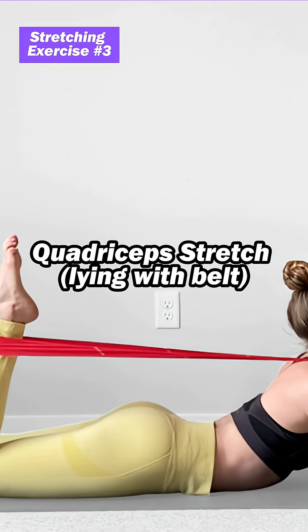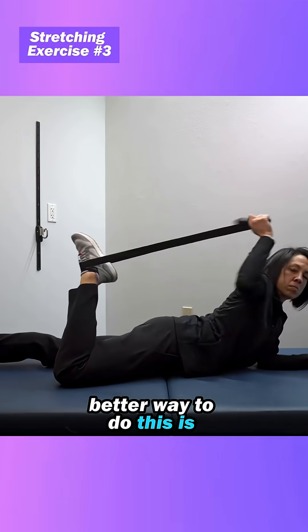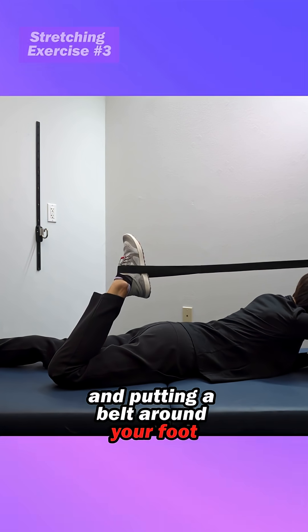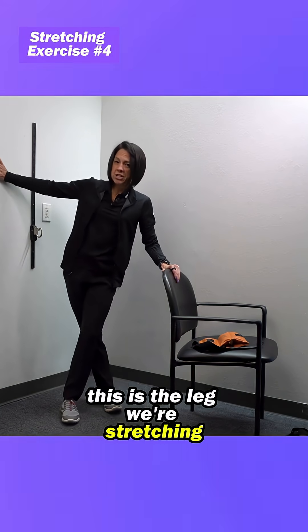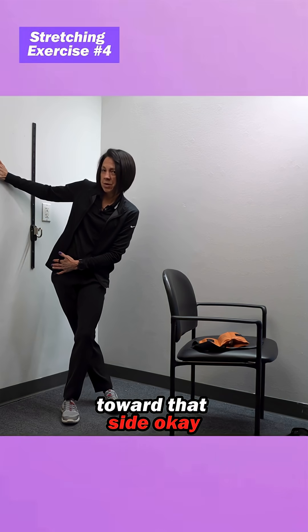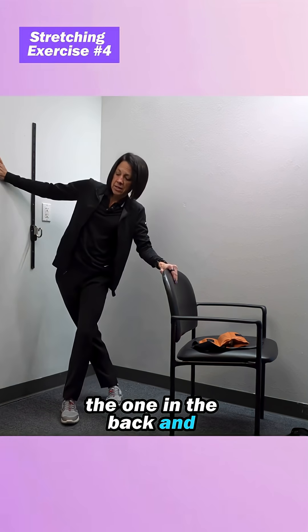Very important is a quadriceps stretch. You can do that in standing, but a better way is laying down on your stomach and putting a belt around your foot. The muscles on the outside of the leg can get pretty tight, so you're going to step across. This is the leg we're stretching — you want to lean your hip toward that side. The leg in the back, lean away.